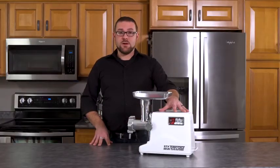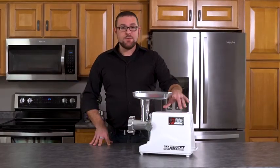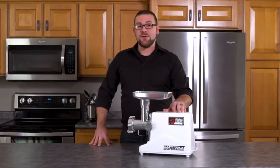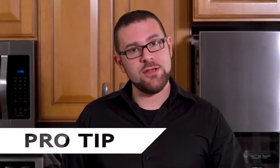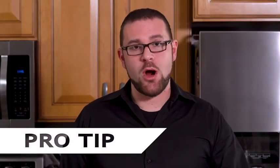We've assembled our TurboForce and we're ready to grind. Please remember that our product is designed for grinding meat and is not intended for grinding bone or vegetables. We recommend that when grinding your meat, you have your meat chilled or partially frozen. This will allow a better and faster grind and an easier cleanup.